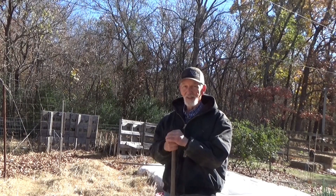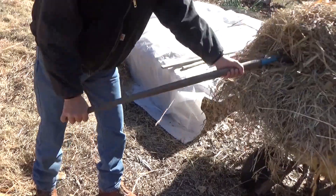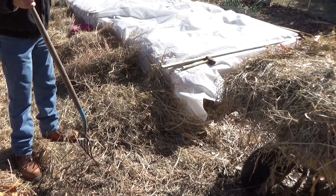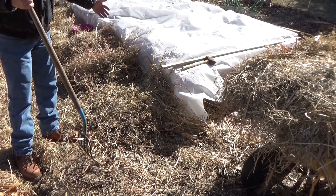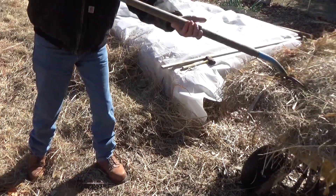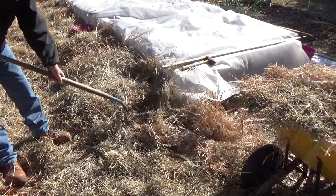This is our third winter doing cold frames like this, and we've had something growing in the garden ever since. One of the things we've learned: you want to drape your plastic past whatever you're using for your sides — whether it's bales, wood, or whatnot. Drape it past and then pile some insulating material on top. Right now I'm using hay; last year I used a lot of wood chips.